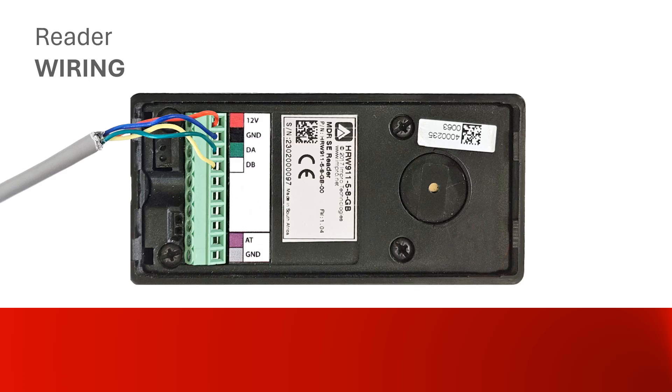Wire up the reader as follows: wire the red to 12V, the blue to ground, the green to DA, and the yellow to DB.